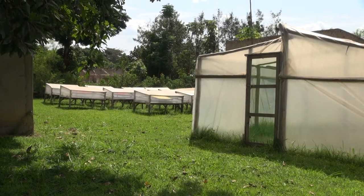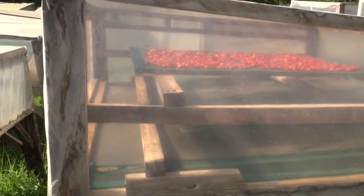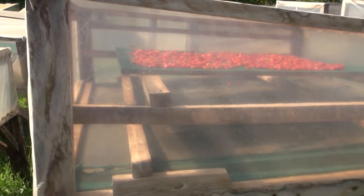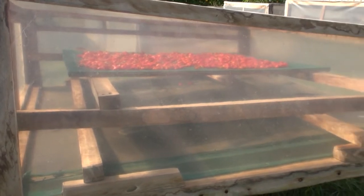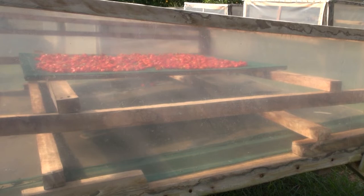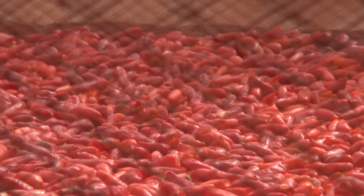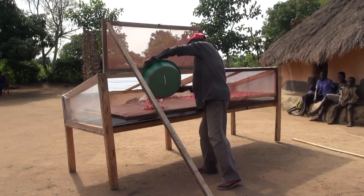Simple models of solar dryers only use the warmth of the sun. They're made in such a way that even without a ventilator, the air flows over the food. In this video, we'll learn how to make and use a simple solar dryer to dry chilies.